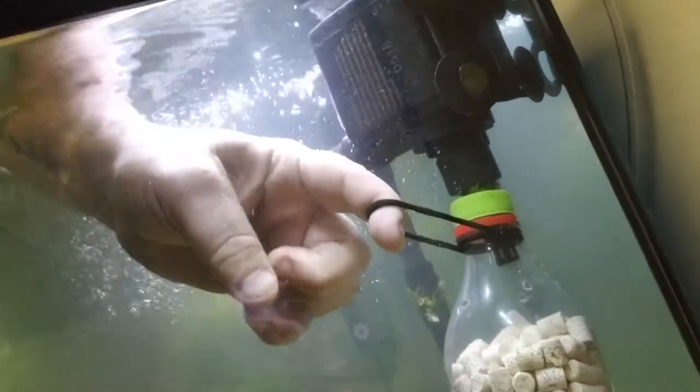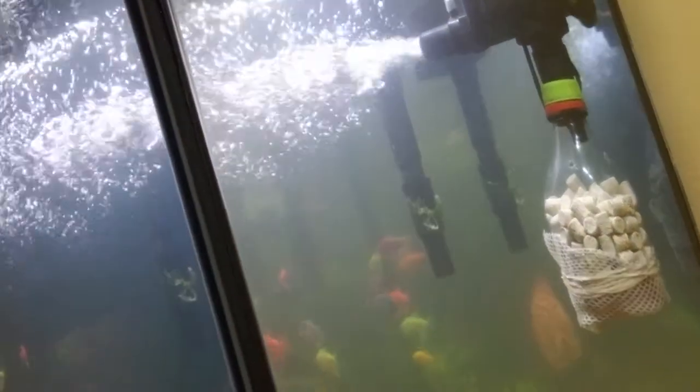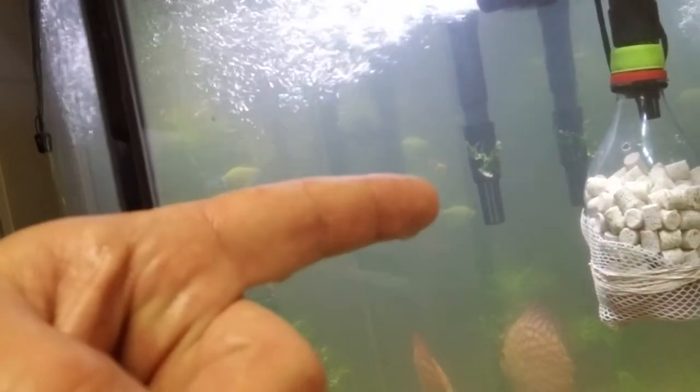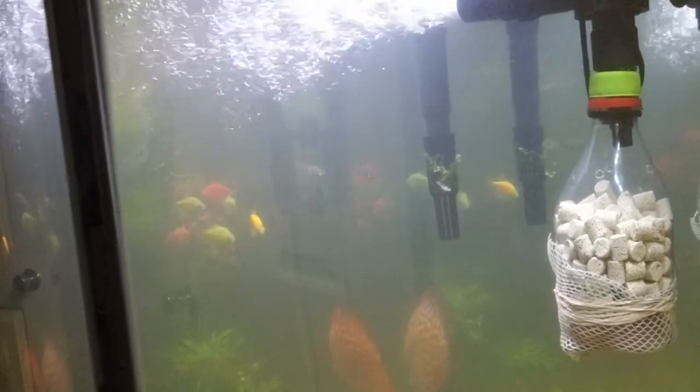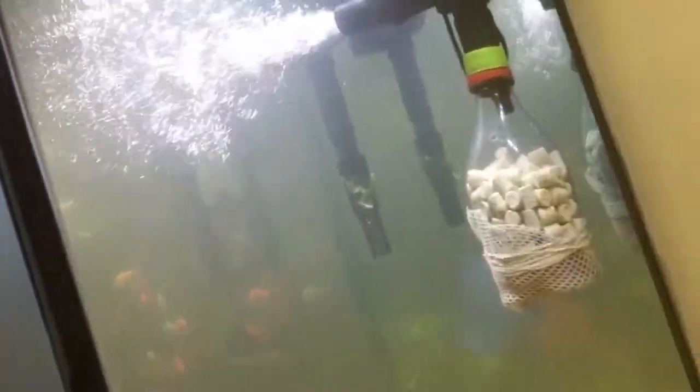Okay, so here's the tank. Here is the power head. What I would do is put this up over — see how I got that — and then hook that onto right there, like that. And bam, you've got yourself a three-stage cleaning machine right there. Water goes through all of that, up through the power head. You've got a mechanical stage, you've got a bio stage — you've got it all in one, and it doesn't take up a lot of space.